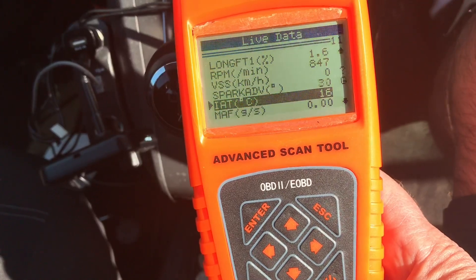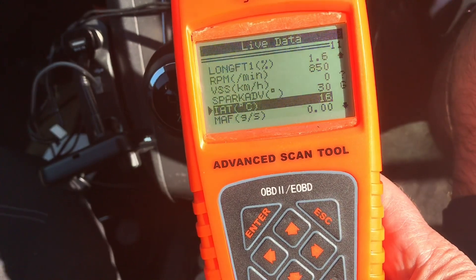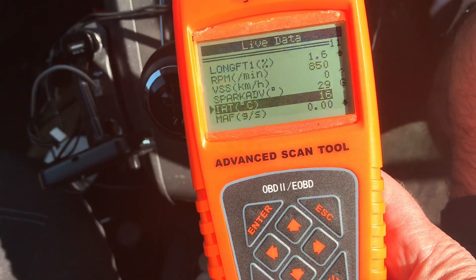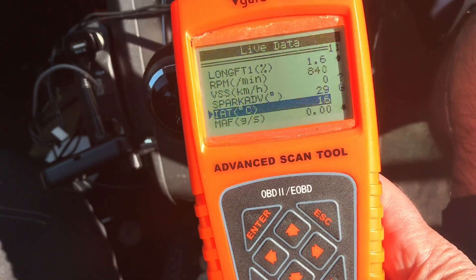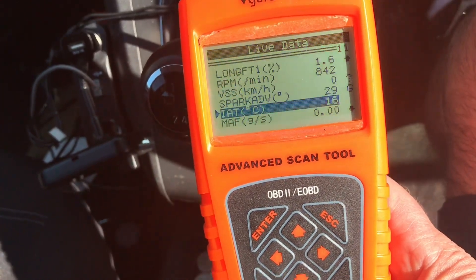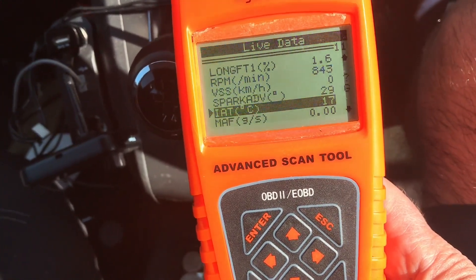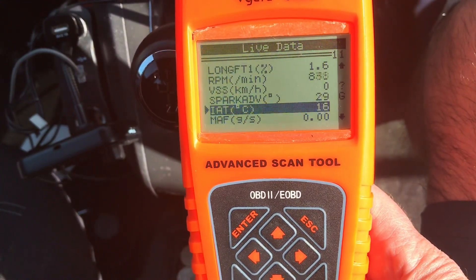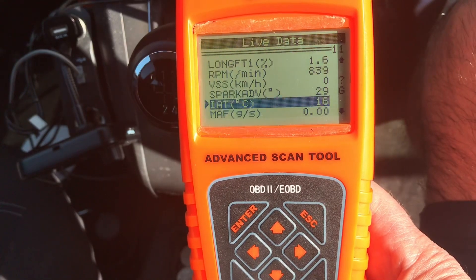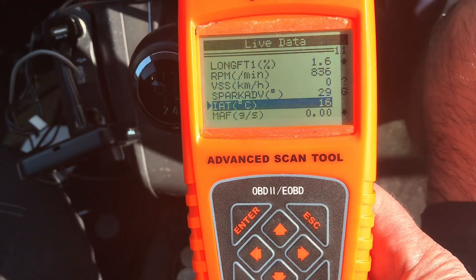You could actually heat it up — use your DVOM, heat it up with a hairdryer or something, just to see if it actually moves. But if it is a wiring issue, you might want to spend a little bit more time seeing where your open is. It's only two wires, so follow it back to the computer and just see what's going on. Hopefully this helps you with your intake air temperature sensor — very simple sensor. It's gone up to 17 now, so hopefully this will help you. Thanks for watching.